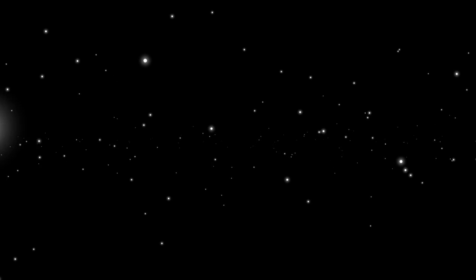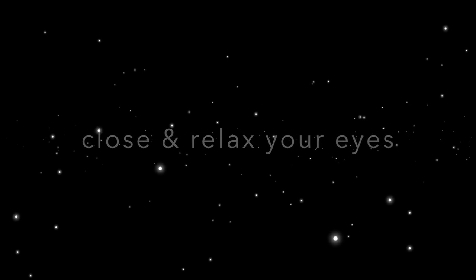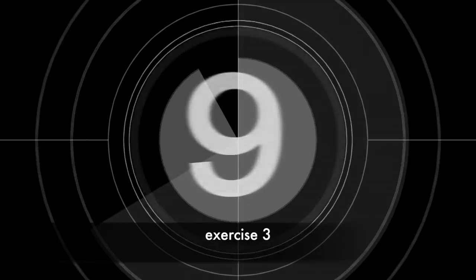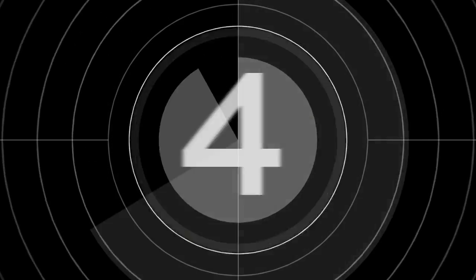Great job. That concludes exercise two. Now take a moment to close your eyes and allow them to relax. If you wish, go ahead and flex the muscles in your arms and your legs, hold for a few seconds, and then relax your body to allow your eye muscles to completely relax. If you're ready, we'll begin practicing the next exercise in 10 seconds. Feel free to pause the video now if you need more time.